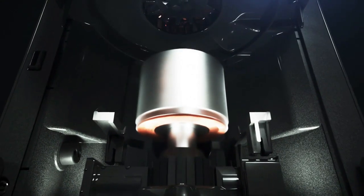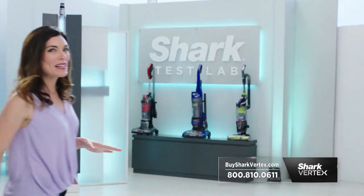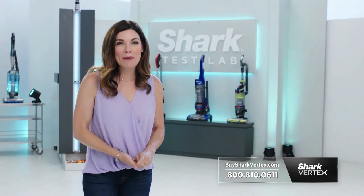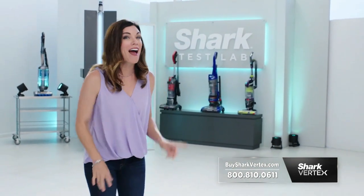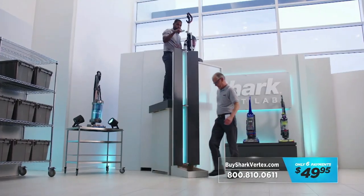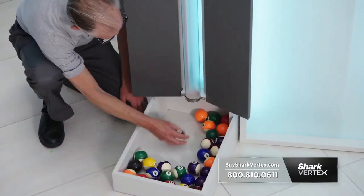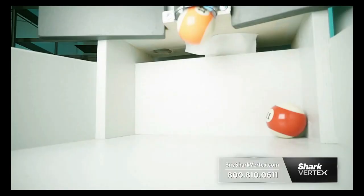People ask me all the time if we can create a vacuum with more suction, but they also ask for vacuums that are lightweight. We found a way using hypervelocity suction technology. We are going to test the Shark Vertex with hypervelocity suction technology against the Dirt Devil, the Hoover, and the Bissell. Our technicians will attach each vacuum at the hose to a clear tube, then feed pool balls in one at a time.